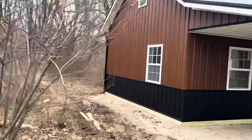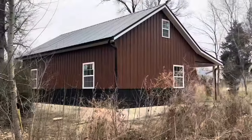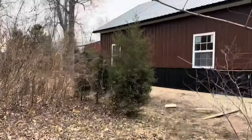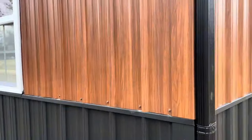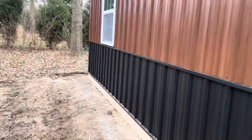Up there is actually a 2/12 pitch that jets down to a 4/12. Look at those windows — let me get you a little bit closer. This metal is called rosewood, a 26-gauge. And right here is the black wainscote. Let's go inside.